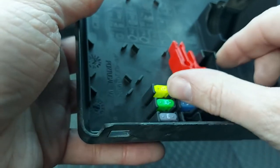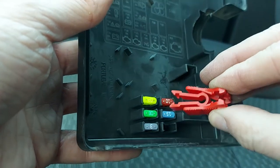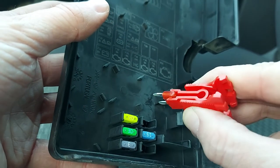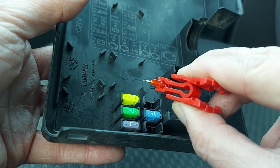Very simple to work - you just grab it like so, pop it on the relevant fuse, give it a squeeze and pull it out. And that is a lot easier than trying to do it with your fingers - I know from experience.